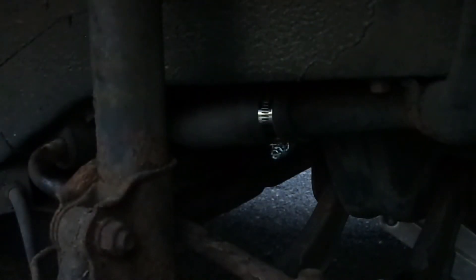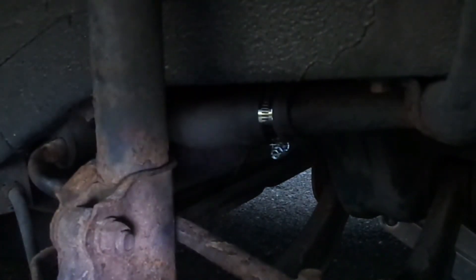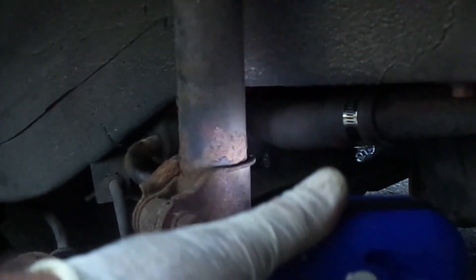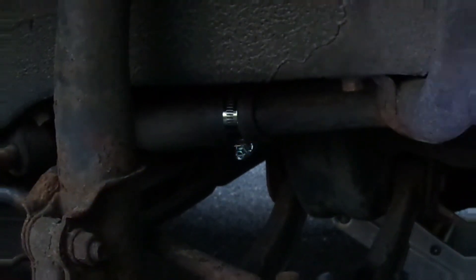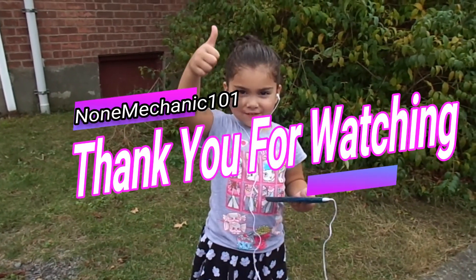So here you go, my YouTube friends. If you go to get gas and it smells like gas around your car, just take a look. You don't have to jack up the car — just go under and see if there's any leak in the hoses and the fill-up right where you fill up the gas. Make sure it's not cracked down there. Check where the hoses go out to the gas tank — check everything. In this situation it was easy: I went under the car and saw the metal clamp was gone. Once again, this is Not a Mechanic — thank you for watching, Not Mechanic 101.